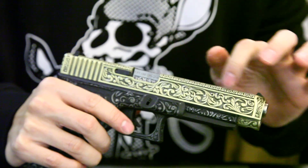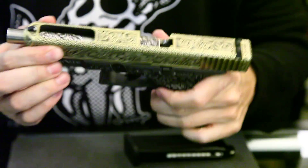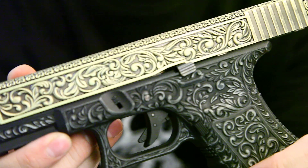Some DIY is needed to fit some of the inner parts of the slide. But you can just close up and look at this beautiful Glock.